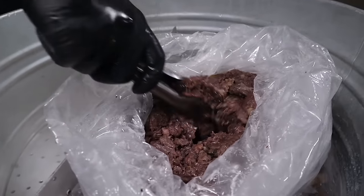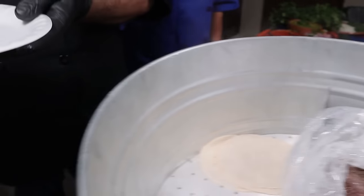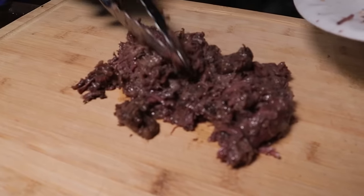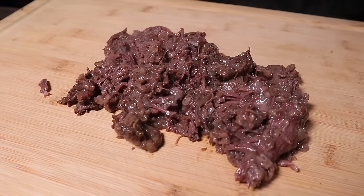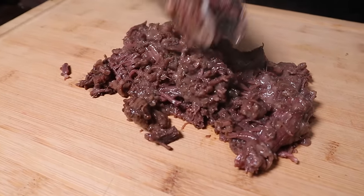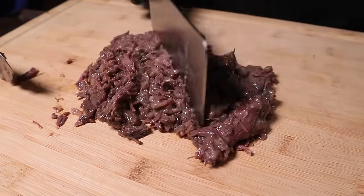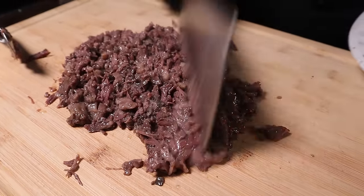Vamos a sacar tantita carnita. Con la pura pinzita. Por eso le digo a mi gente que con esta carnita, mientras más esté, más se deshace. ¿Aquí mismo armamos? Sí, aquí mismo armamos.